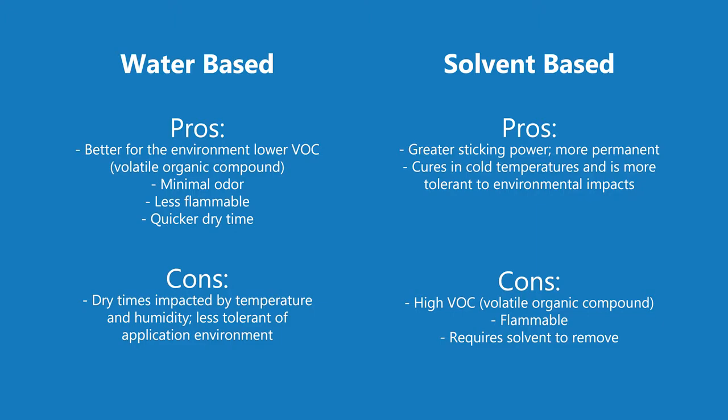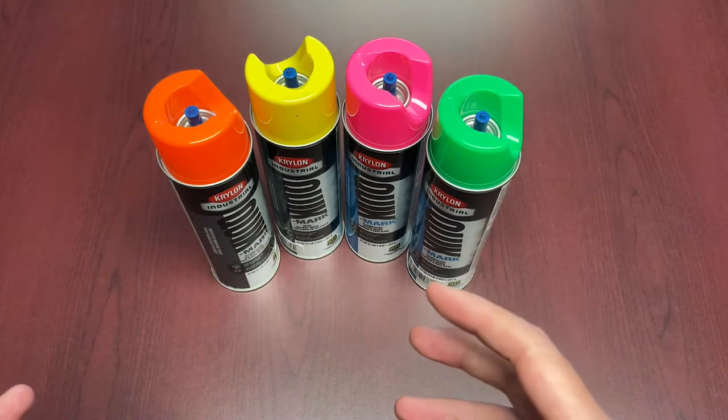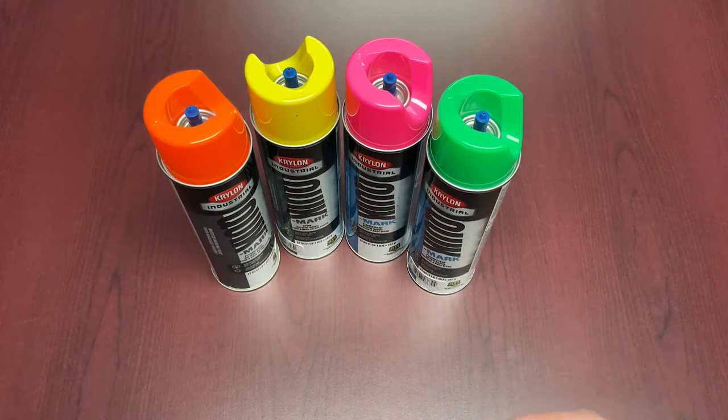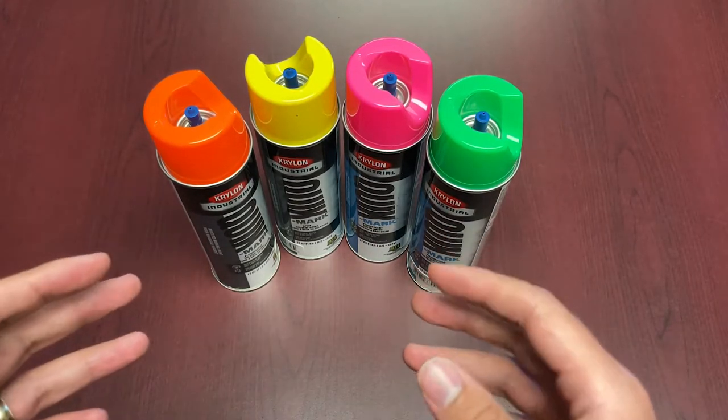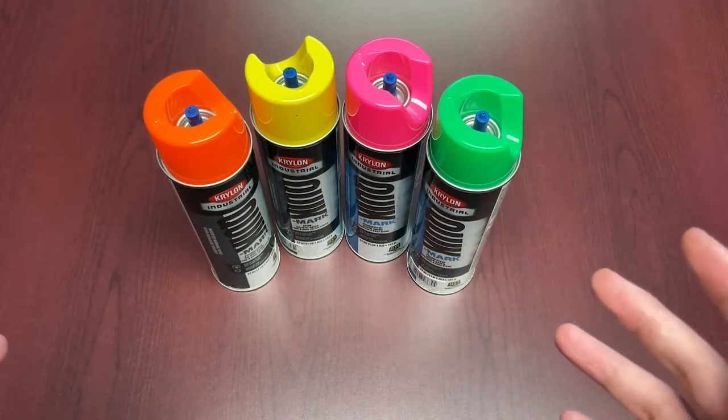In terms of which paint to use, it's good to know the circumstances around where the paint is going. Is it private property? Are you quickly spraying on grass for a short-term project and want it to go away? Is rain going to be an issue, or will environmental conditions not be a big factor? Those are the key things to consider when deciding which of the two products is ideal.